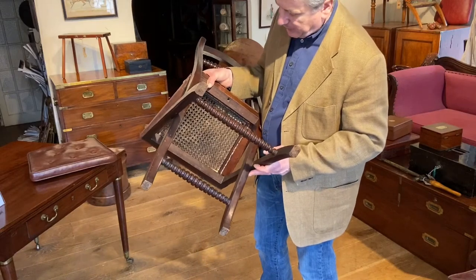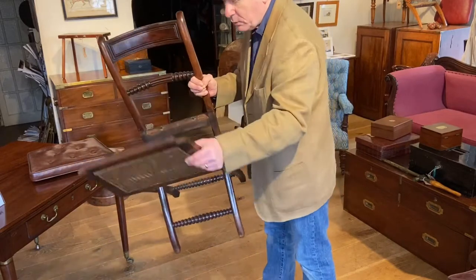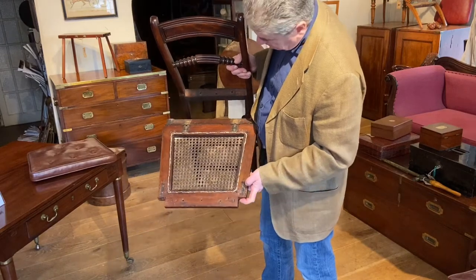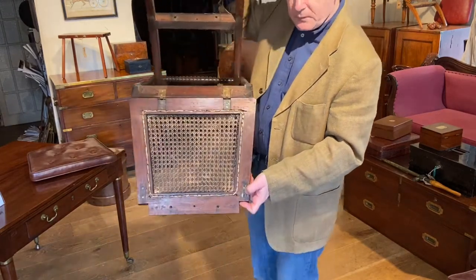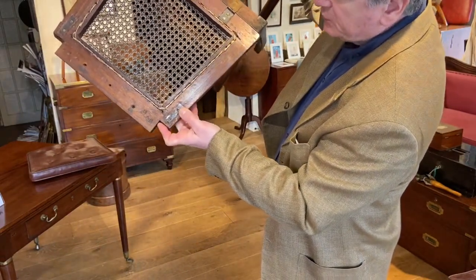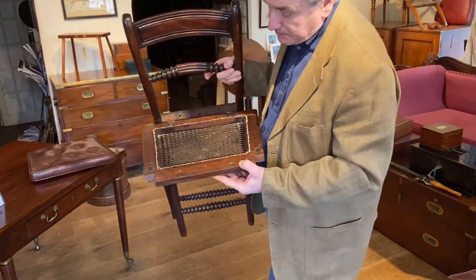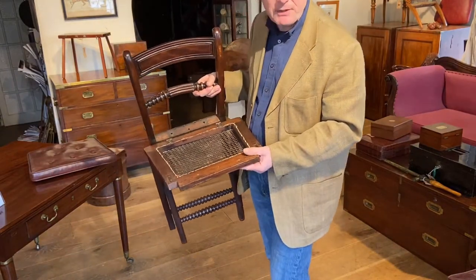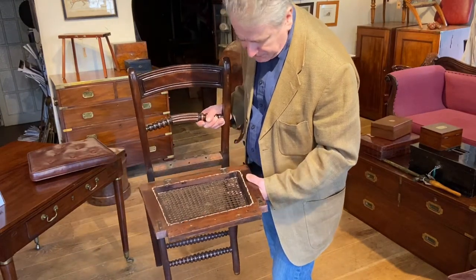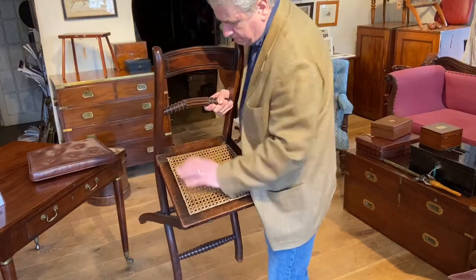Probably quite a sensible thing to do actually - maybe original, maybe not, we don't know, probably never will know. Also underneath the seat frame here you've got these little metal strips which have been added to strengthen it. Now again they have been on there an awfully long time - possibly original, possibly a running repair in the field made by the regimental carpenter for the officer. Who knows, but all part of its history.